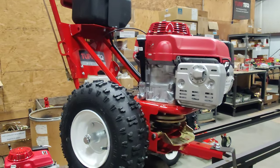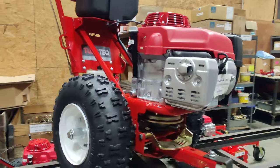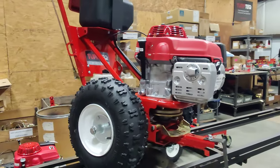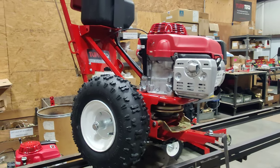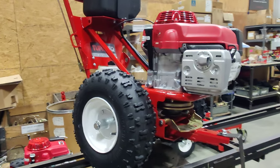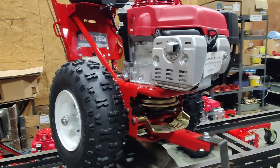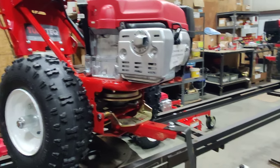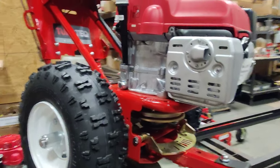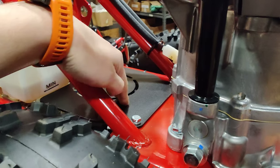Hey, this is Tyler with Turf Tech, and today I'm going to walk you through a basic overview on how to swap out the transmission drive belt on the Turf Tech tractor. We've got a couple of different examples up here on our assembly line. In order to get the transmission drive belt off, which is the first step in changing it out, we would need to take off this rear plate here — the fan cover, fan shroud.